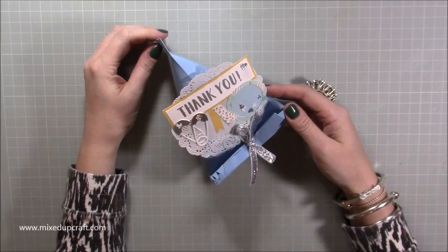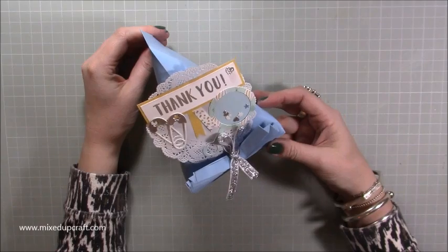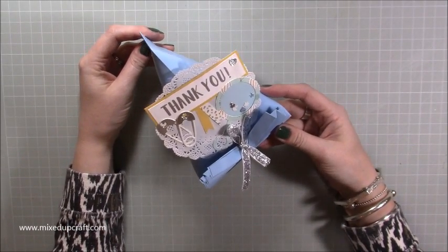Hi everybody, it's Sam at Mixed Up Craft. Thank you for watching my tutorial today. I'm going to be showing you how to make this favour. I've got mine for a baby shower theme, but you can obviously have this for any occasion that you want.